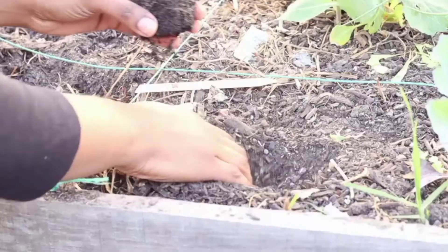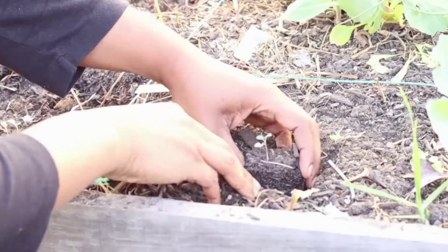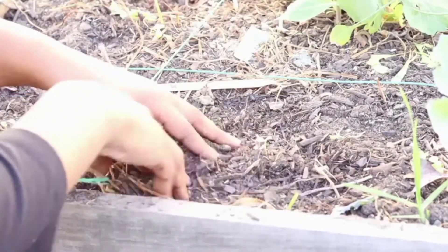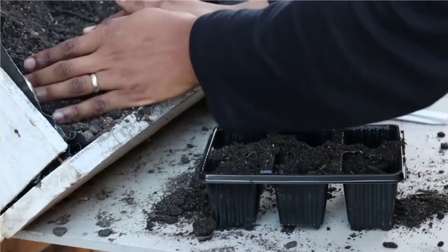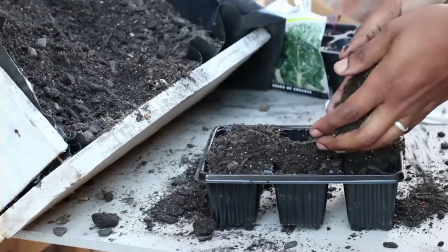Some gardeners also make use of liquid fertilizers to ensure that they feed their plants. In my context, I am ensuring that my seedlings are planted out after four to six weeks. But I'm curious to know — are you feeding your seedlings with any fertilizers? Let me know in the comments. I found that the nutrients from the compost are sufficient to keep my seedlings for the four to six weeks that I am growing them indoors.